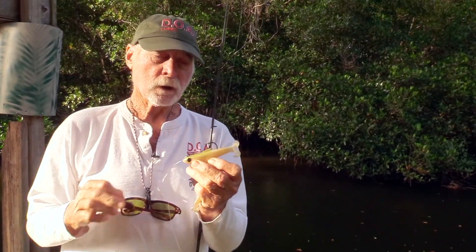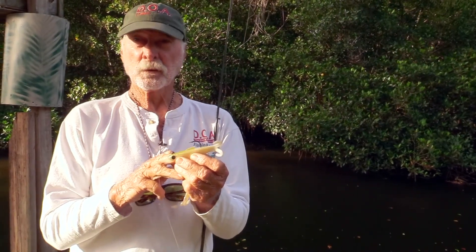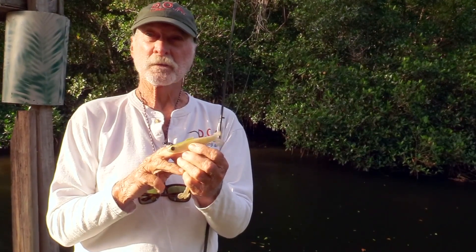As far as subject snook goes, the largest fish ever in my boat was a 52 inch snook and it was caught on a baitbuster. The second largest fish was a 51 inch snook. It was caught on a baitbuster.